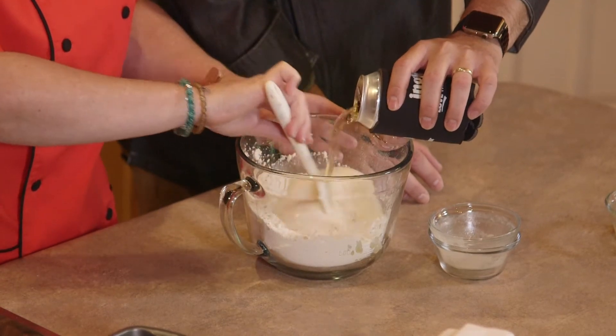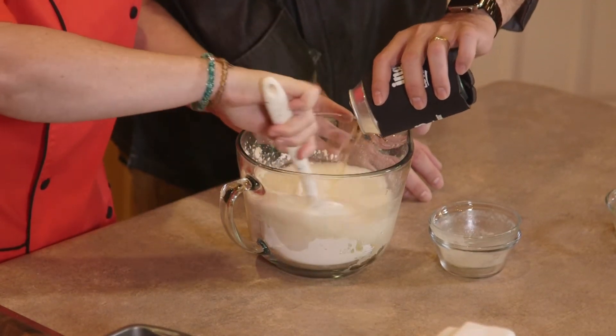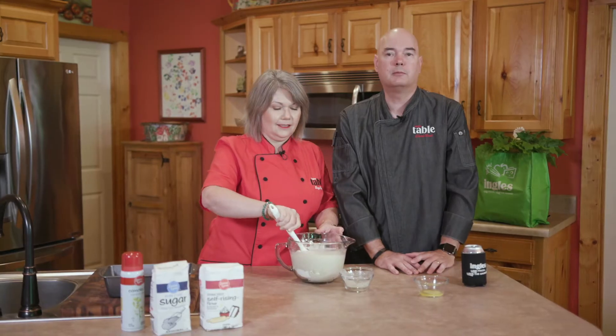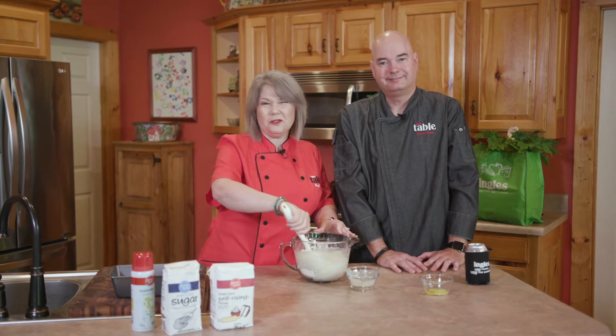Go ahead and pour that in. Susie will be working on that and I'll tell you a little bit about the beer style. We're using a lager today. I don't want to use a real hop-forward beer because hops are bitter and they add a lot of flavor to the beer. So this is kind of a neutral style beer. This is not where you want to use that sour beer or that gose beer — drink that on the side.